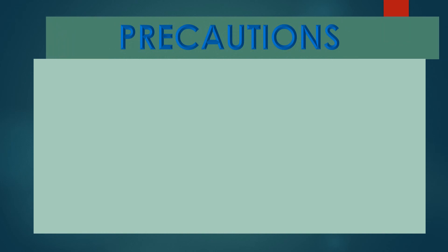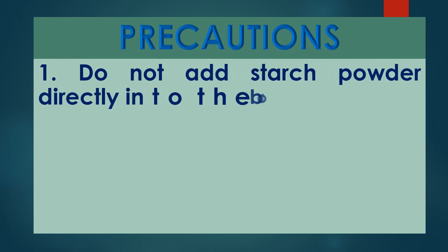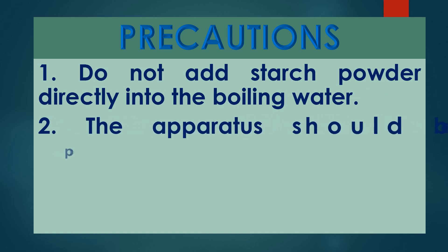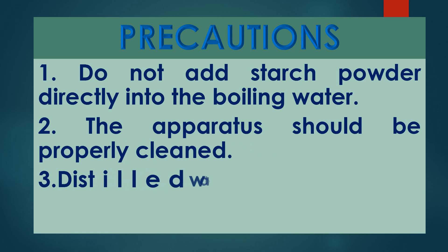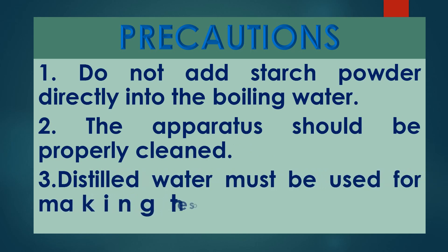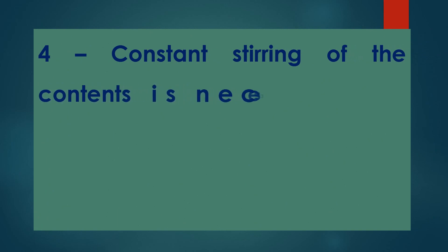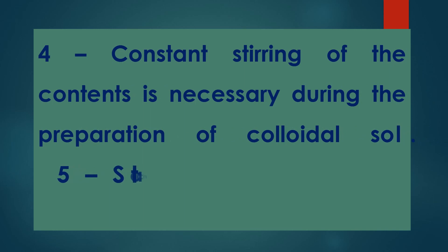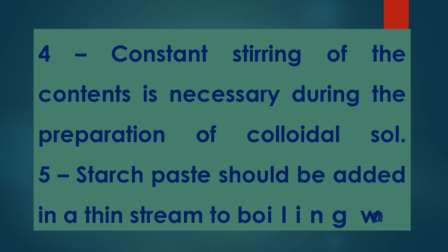Precautions: do not add starch powder directly into the boiling water. The apparatus should be properly cleaned. Distilled water must be used for making the sol. Constant stirring of the contents is necessary during the preparation of the colloidal sol. Starch paste should be added in a thin stream to the boiling water.